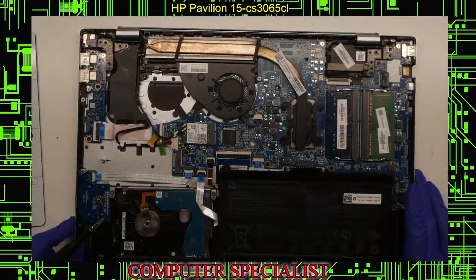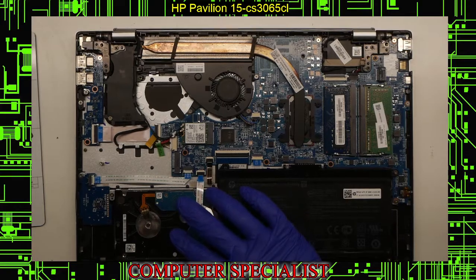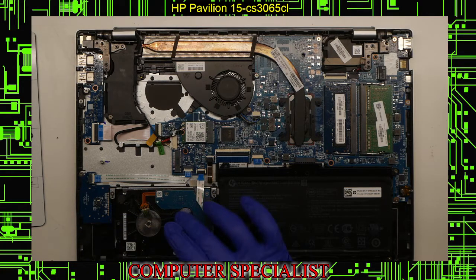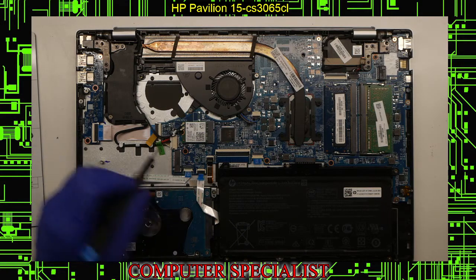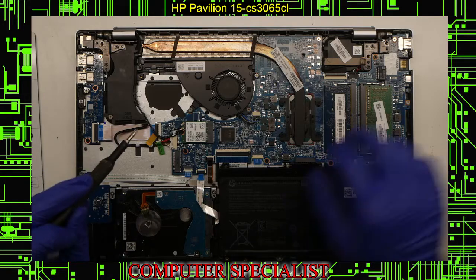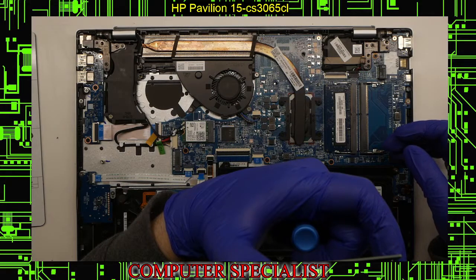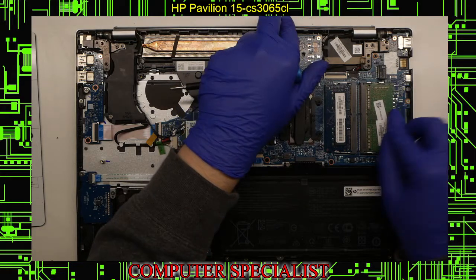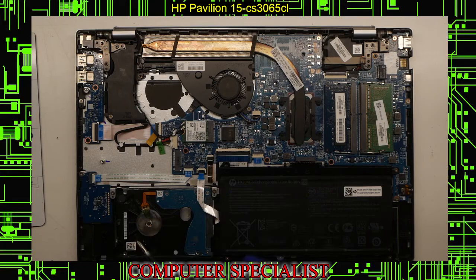Now we have a full look at the board. We have the battery, the RAM, and the hard drive. This actually has an NVMe slot right here, so if you're going to do a drive replacement or upgrade, your best option would be to replace it with an M.2 drive. You can also replace the RAM here. This model came with an eight gig stick and a four gig stick — different brands, but they both have HP numbers so it must have come that way. You can do a screen assembly replacement as well.